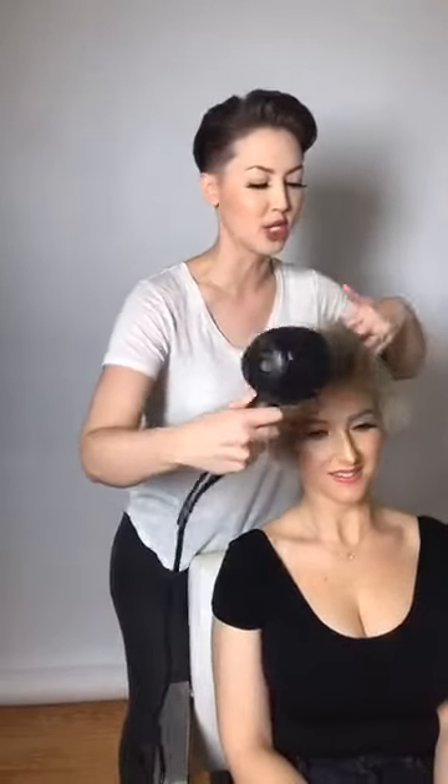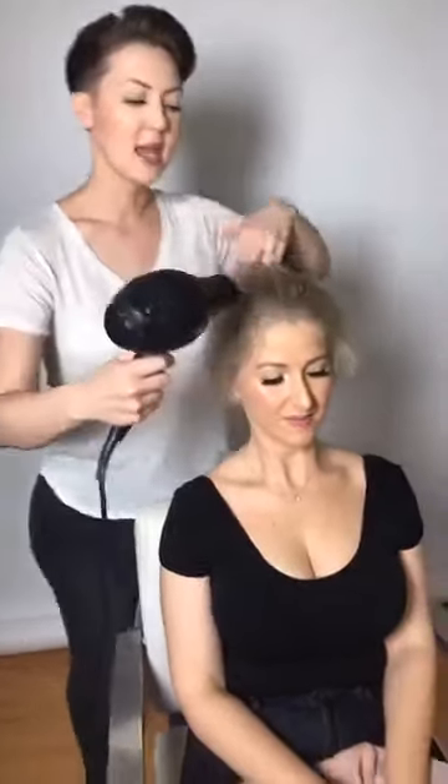I wanted to be one of those Instagram models with boho beach wave hair, especially living in Southern California. But I gave up on trying to grow my hair long — I literally went to a barbershop about a week and a half ago and got a fade after getting my pixie cut a month ago, because I am not scared.